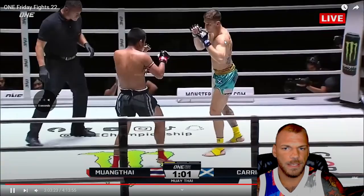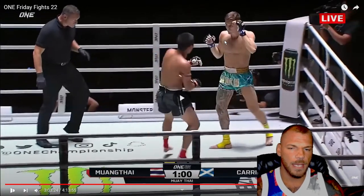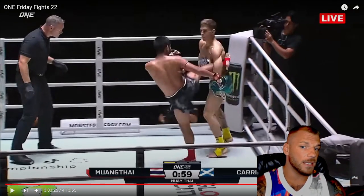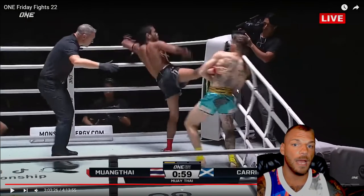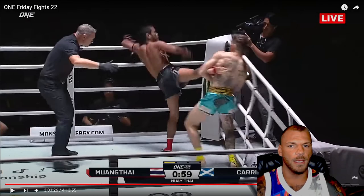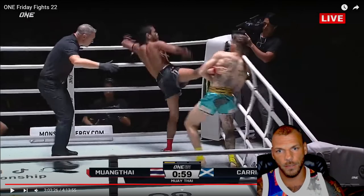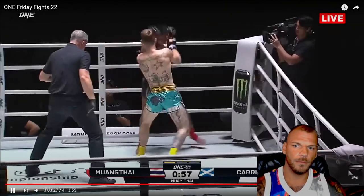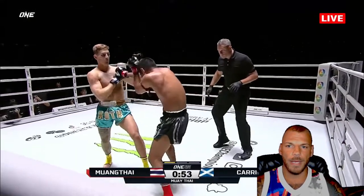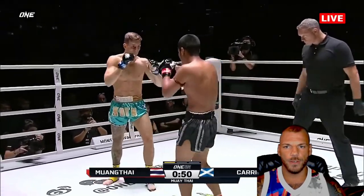I remember seeing that and liking what I saw. He catches his kick and he's aware of where he is in the ring — he knows his back's against the corner. So what he does is catch the kick and instead of attacking from there, he just spins his opponent around, so now he's out of the corner. That's pretty high-level stuff, just to know where you are in the ring. That ring control is really important. He didn't really punish Mwang Tai from there, but he gets himself out of the corner, which is good.